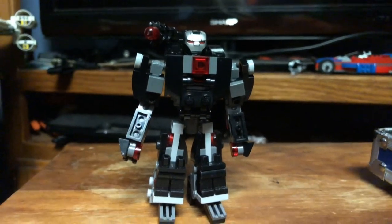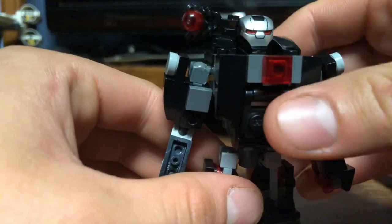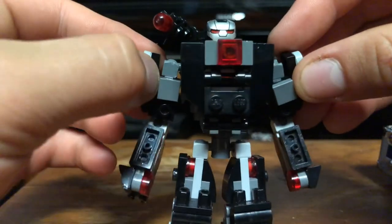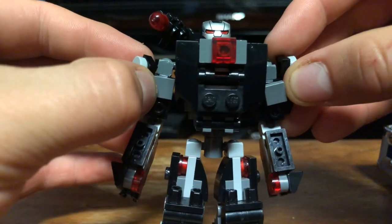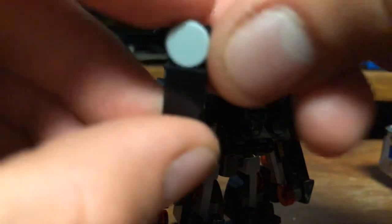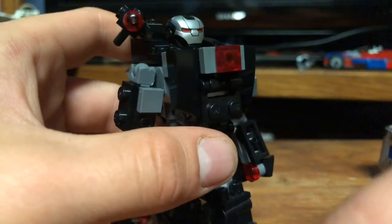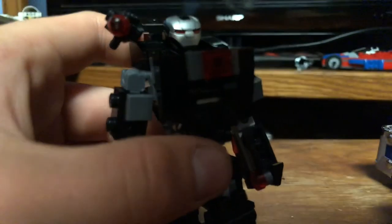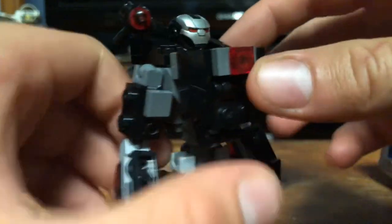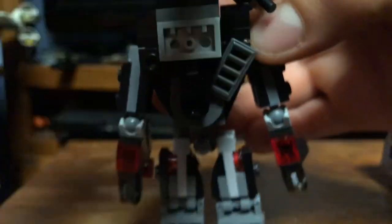First thing you want to do is start swapping pieces out. You want to take off these shoulder pauldron pieces here, then you want to take off these two kind of grill slope pieces and remove them completely.